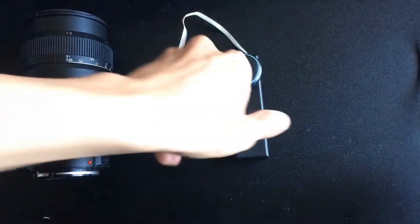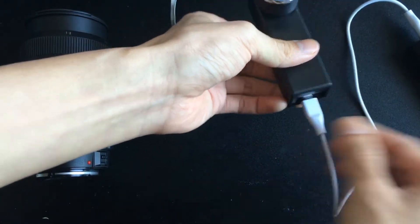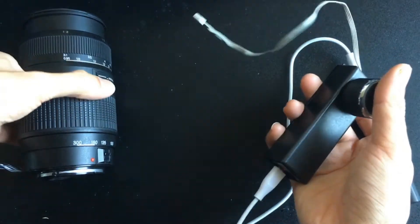I put everything together and we have a controller like this. I use a mobile power bank as a power supply for the device.